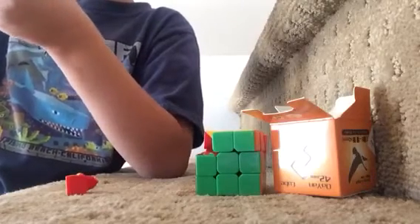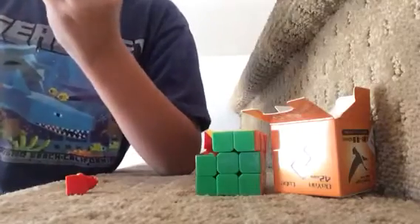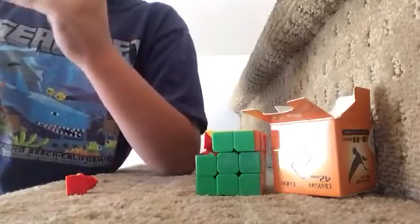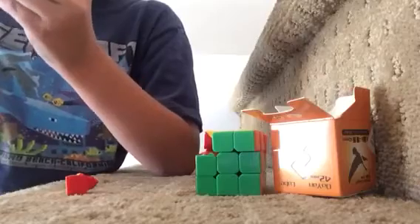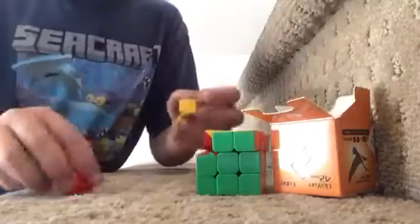I'm trying to figure out how this goes on. Aubrey, can you get that? I don't have time, Aubrey. Okay, this is not going very well trying to put this piece back.